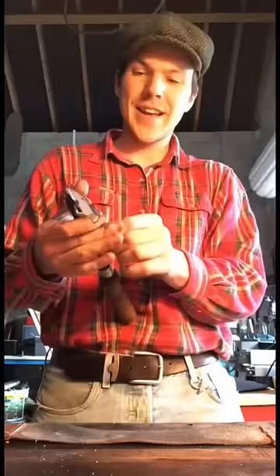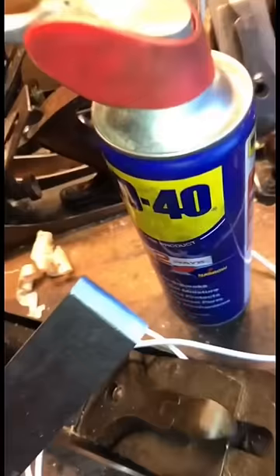Last step then is of course to bring it to our leather strop. The strapping gives us a mirror finish — you can see there we can see the reflection of the WD-40. There we go, so that'll come in handy.